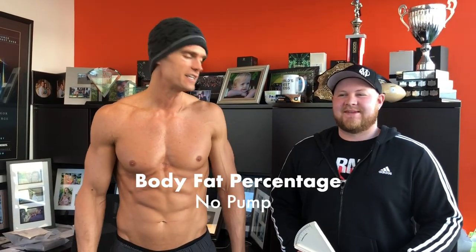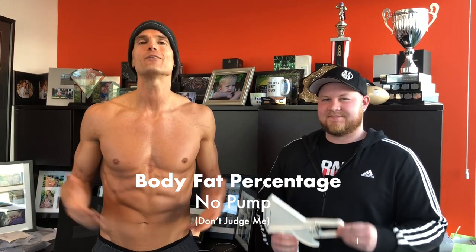All right, today we're gonna do body fat testing using the old caliper method. I know it's not the most accurate, but it'll give us a ballpark. I've got Dr. Zach here with me — you're really young to be a doctor, by the way, that's impressive.